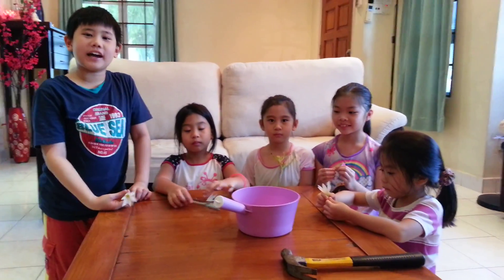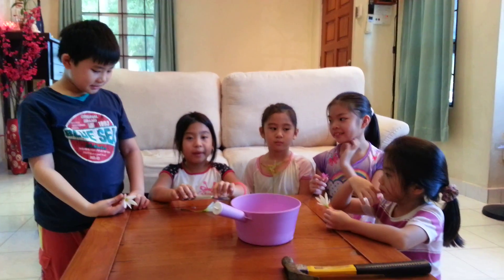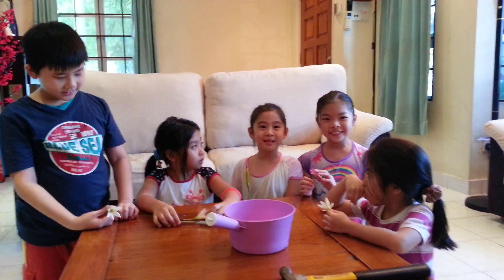Hi, my name is Yike. Today we are going to teach you how to make liquid nitrogen. Hi, my name is Su Yanling. Let's get started. My name is Su Zicheng.